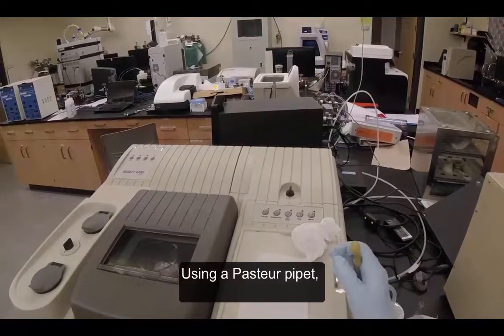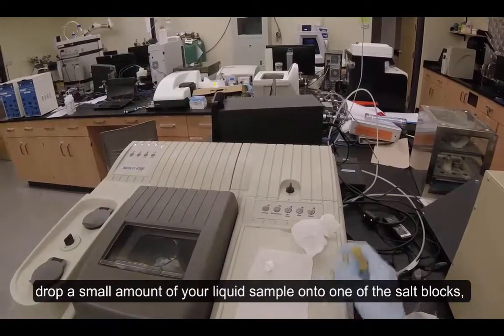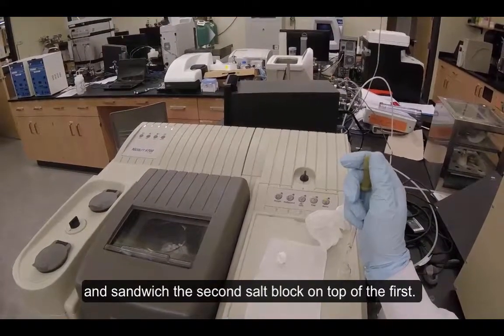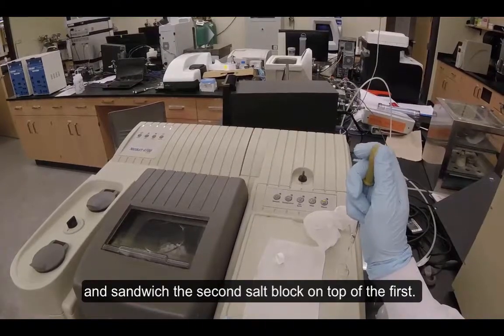Using a pasteur pipette, drop a small amount of your liquid sample onto one of the salt blocks and sandwich the second salt block on top of the first.